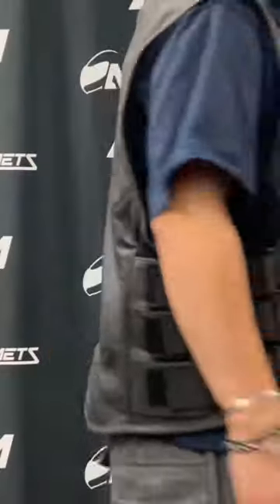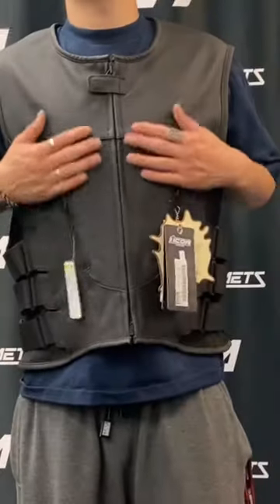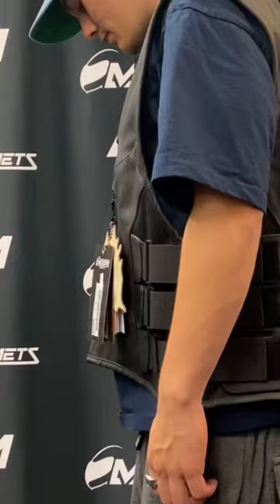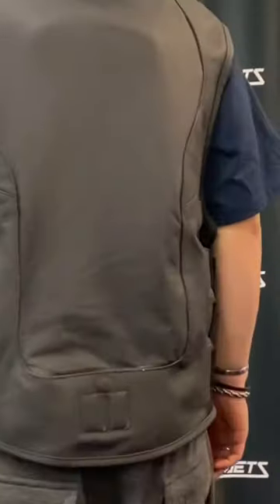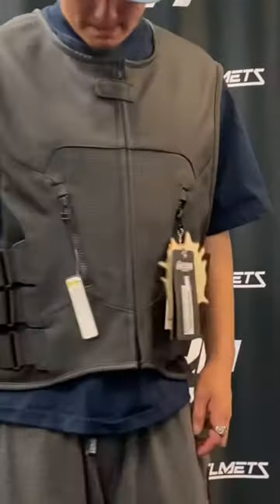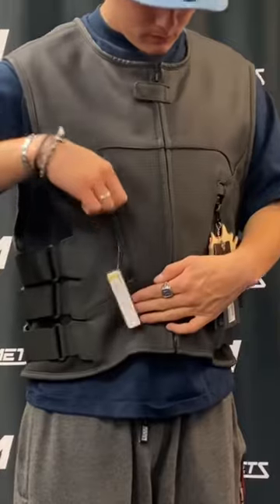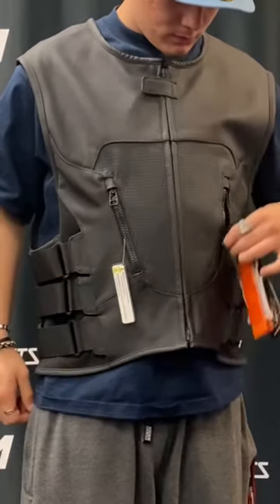Hey guys, if you're looking for a club vest or motorcycle club vest, look no further than the Icon Regulator Vest. This one's the stripped version, so it doesn't have the Icon logo on the front chest — you're able to put patches on the front and the back. It is armored; it has CE-approved D30 armor in it.